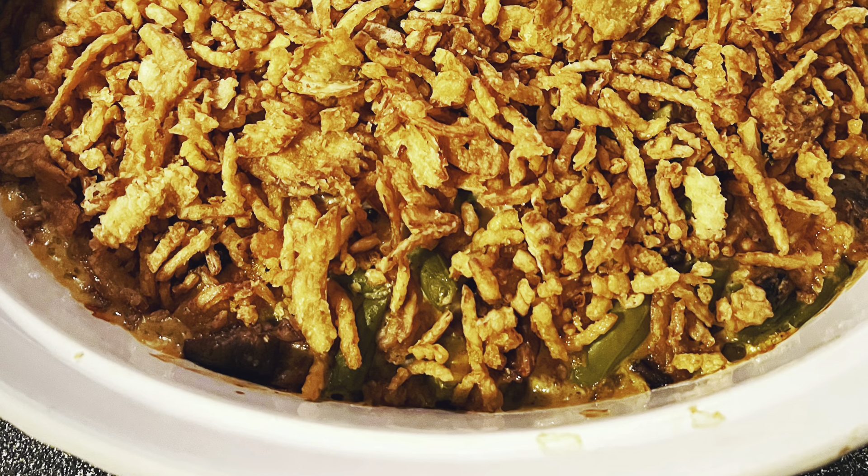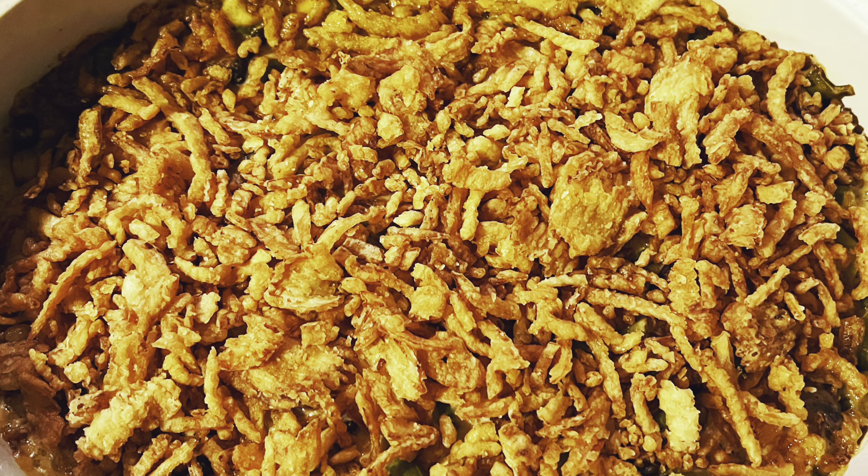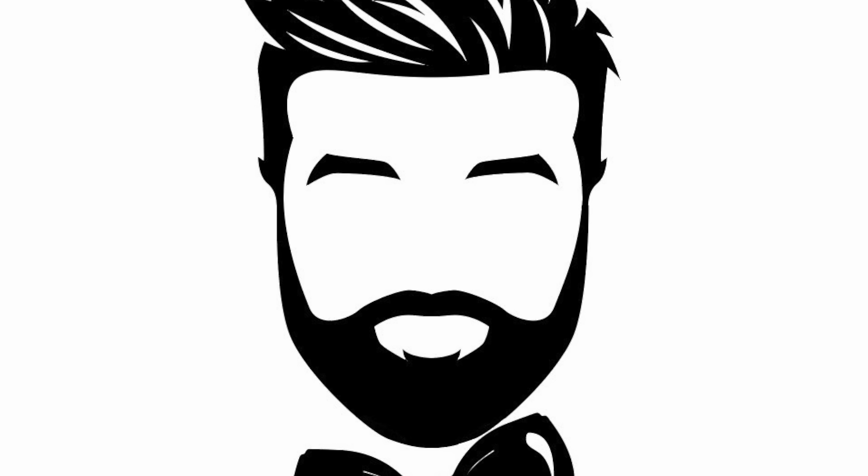Then tie a bow on it, cause it's done. I swanny, I love me some green bean casserole. Mr. DeMille, I'm ready for my casserole — and so is this green bean casserole.